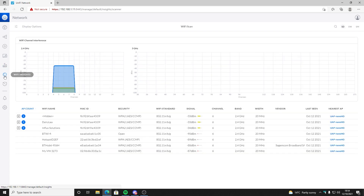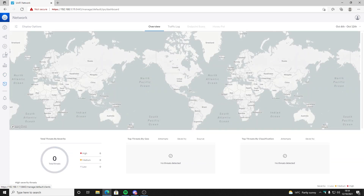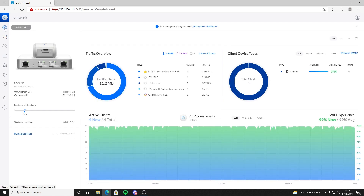The Cloud Key Gen 1 does have some limitations. It was designed for controlling small networks, meaning around 10 to 20 devices maximum and a client load of up to around 80 to 100 clients. Depending on what the network was doing and how it was configured, this could go up or down, as the Cloud Key would be gathering information and allowing the network admin to view it in a simple dashboard.